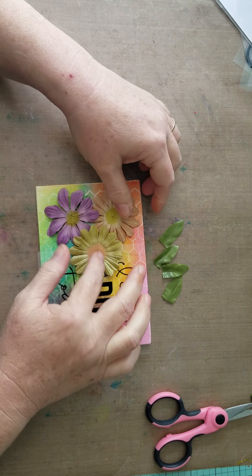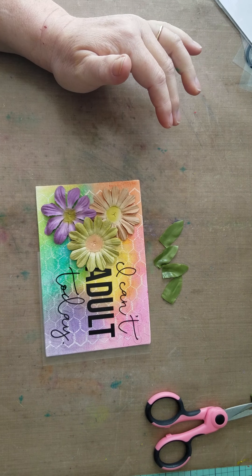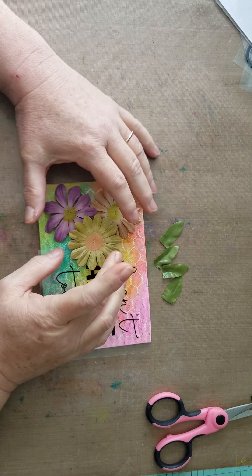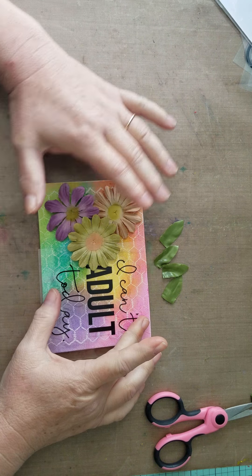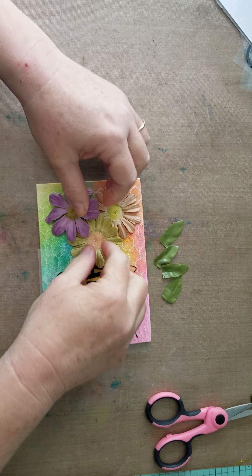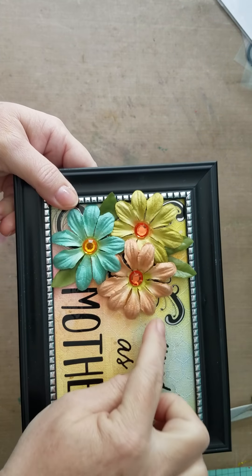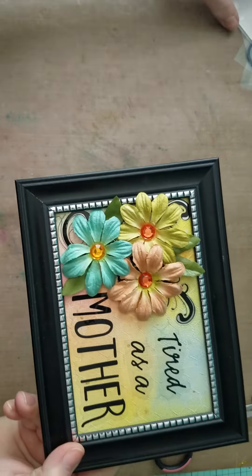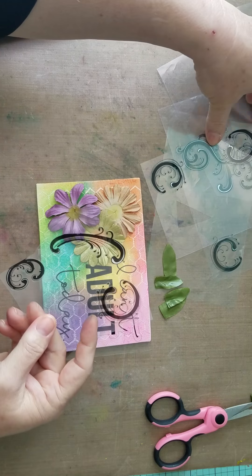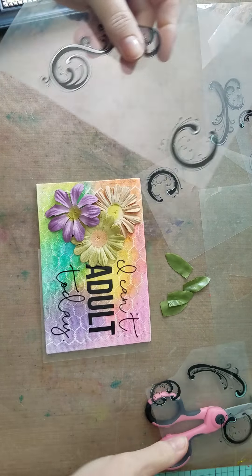Once you have the placement set, I need to place my flowers in a way that they won't interfere too much with the greeting — a little bit is okay. We're gonna take a hot glue gun and get things glued down. I kind of like this purple one up on top. I'm also going to take some little black stickers I bought a long time ago from Walmart and decorate underneath the flowers.